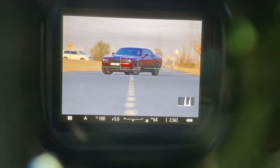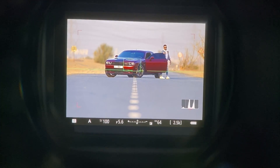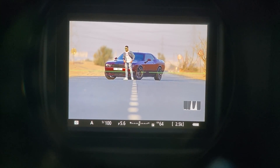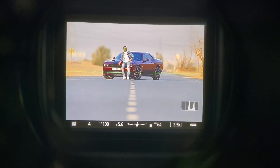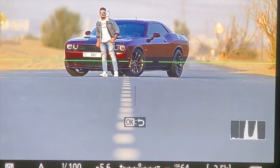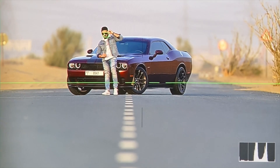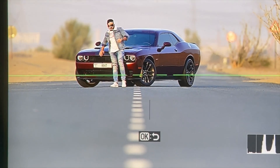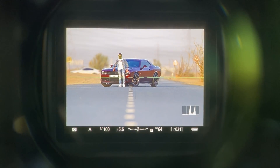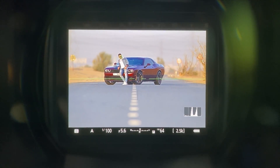Now he's going to step out, and the camera has to intelligently switch. See — the camera has switched autofocus to his face. I didn't do that. The camera automatically switched the autofocus to his face. I can zoom in to show you that the camera autofocus has switched from the car to him. This is how intelligent the Z9 autofocus is.